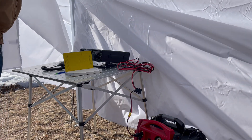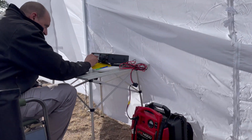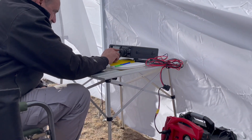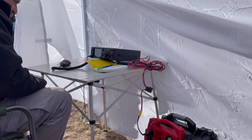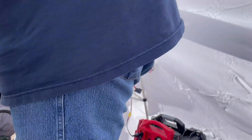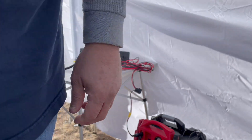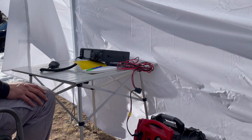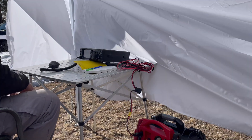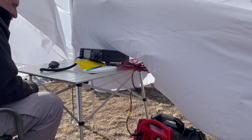I wasn't actually able to capture his two QSOs because the battery on my phone died and I ended up having to charge it during this period of time. But he got Kilo Foxtrot 5 Delta Alpha 2-0 in North Texas, and also Kilo Zero Tango Sierra Alpha, who was 3 India in Nebraska. Not bad for a first time on 40 meters.